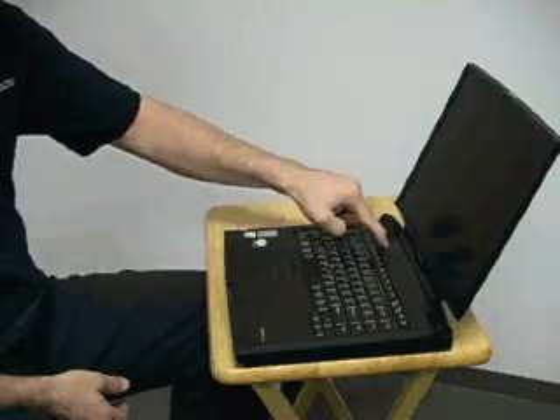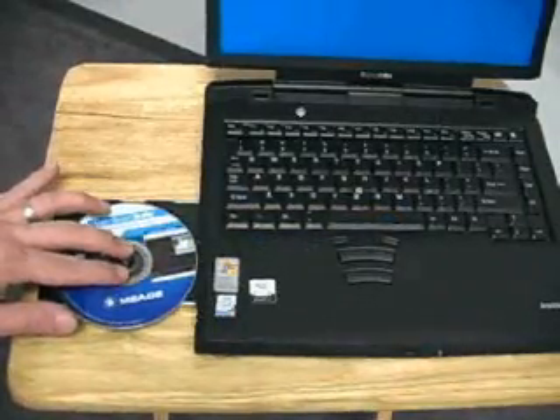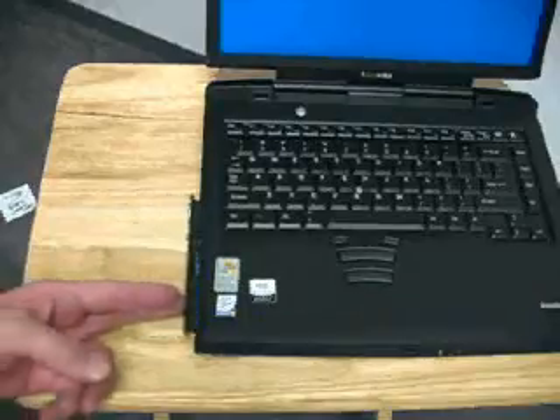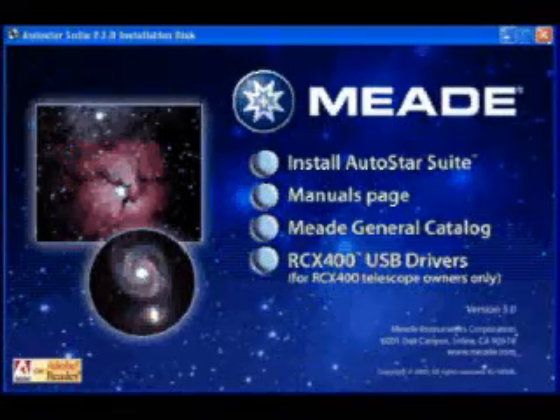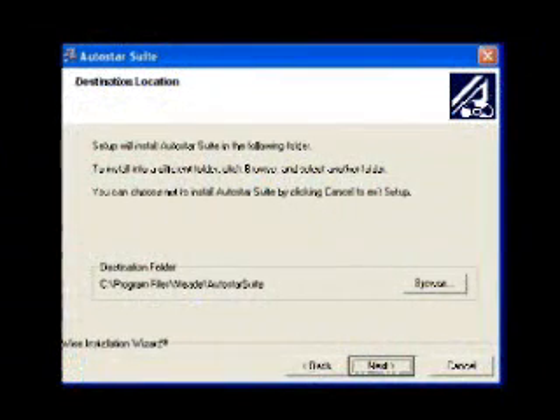Turn on your PC. Place the Autostar Suite software and installation disk into your disk drive. Perform the install software routine as described in the QuickStart instructions, following the simple on-screen messages.